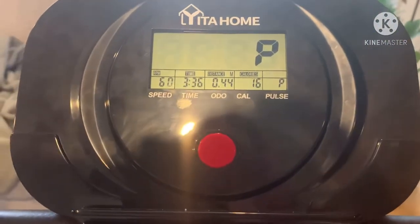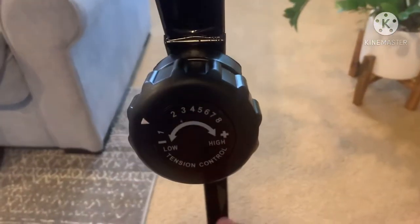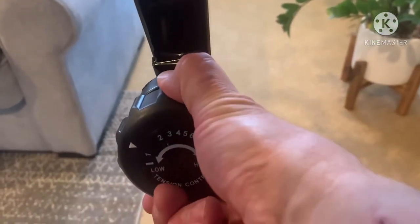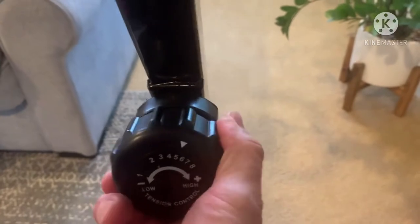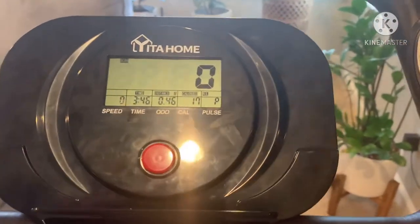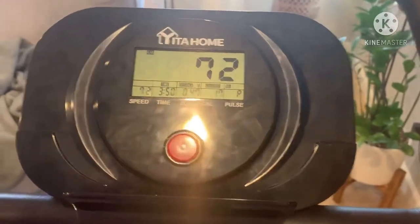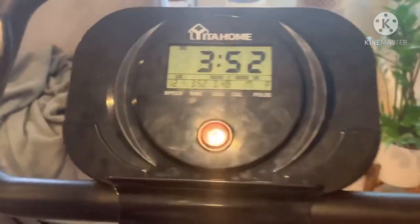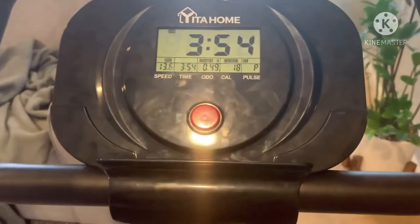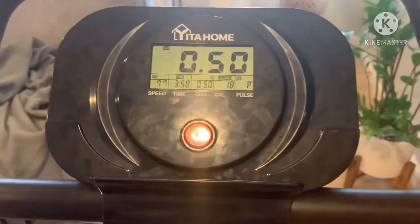It weighs 48 pounds, to give you an idea of moving it around. It has two wheels on the front so you could slide it if you have hardwood or tiles — definitely makes it easy. Again, hope that helps. If you're in the market for one of these, check them out on Amazon — fast shipping, get it in a couple days.